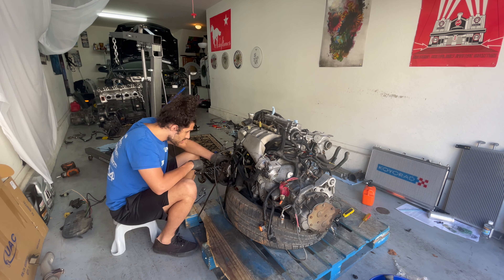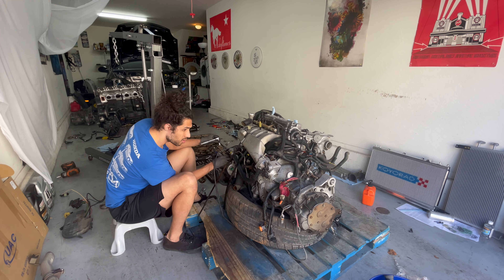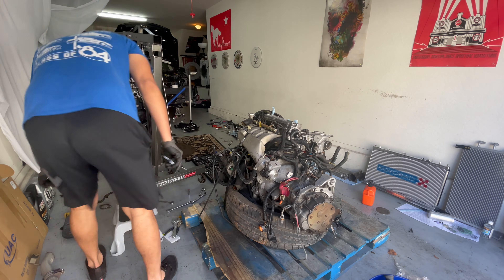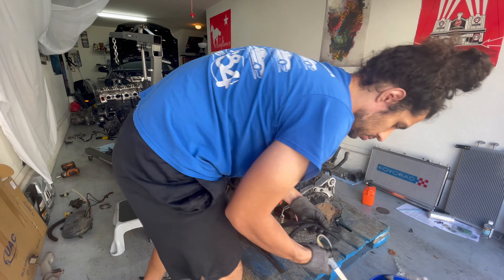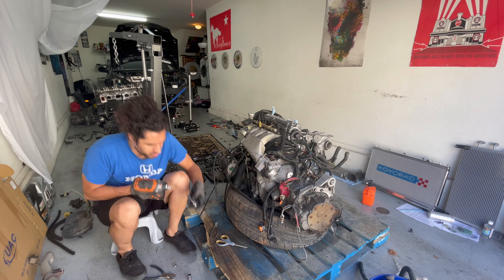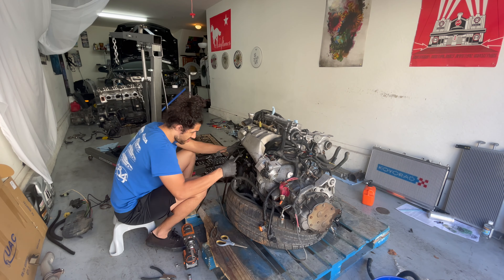I realized I was going to keep the cap from the power steering pump because the yellow cap was cooler, so I put that to the side. On the left of the screen you can see I kept the top of the timing cover — I like those black covers. I also set some of the wiring sheathing to the side because that stuff is pretty awesome.